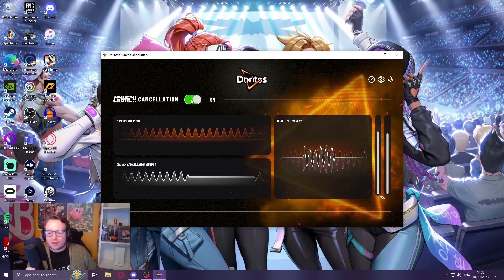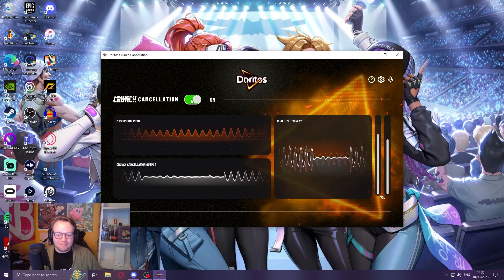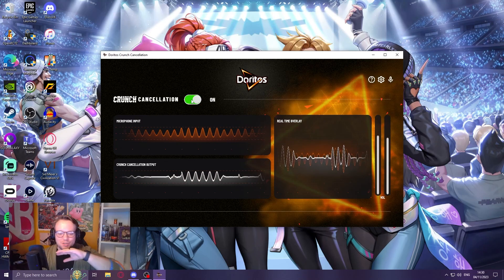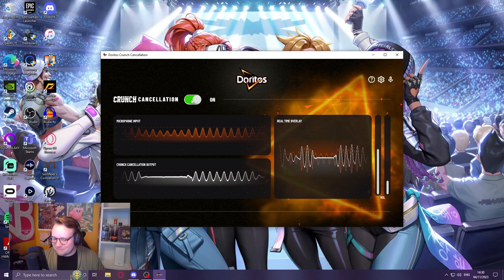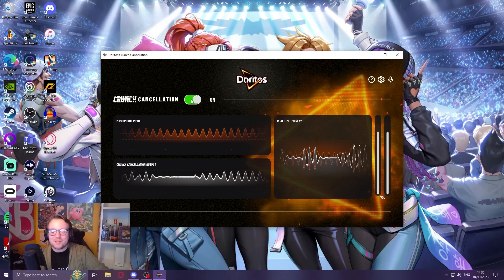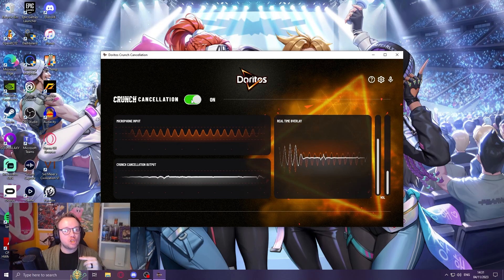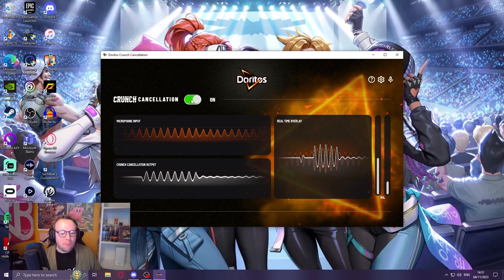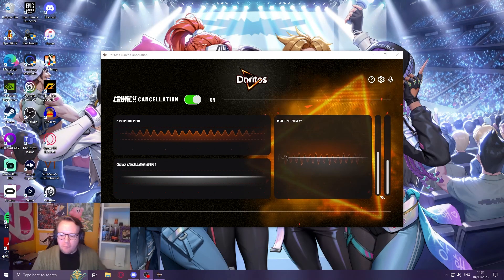I've turned on the crunch cancellation. Now what it appears to be doing is basically just noise reduction software. So when I stop talking, you can see the noise in the background on the graph stops. Anyway, let's test the crunch. Mmm. Now I did see some flickers there. Mmm. Mmm.